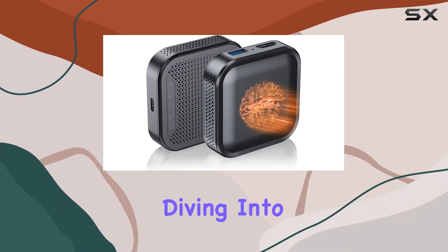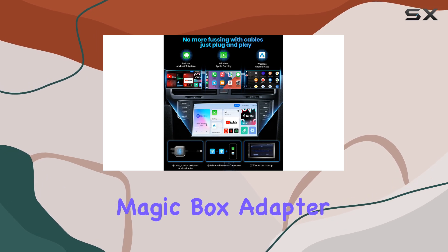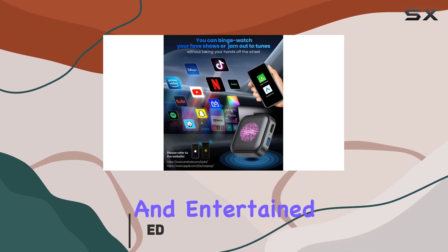Hey everyone, today we're diving into the world of automotive entertainment with the Timeno Wireless CarPlay Magic Box adapter. This little device is a game changer for those of us who love to stay connected and entertained on the road.